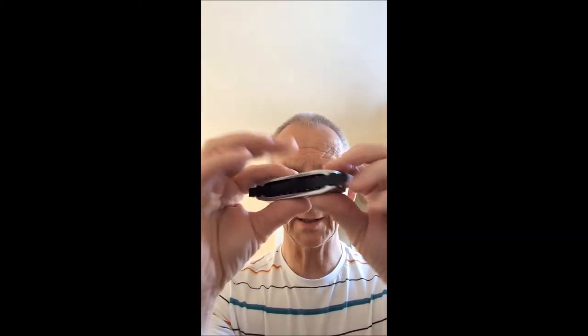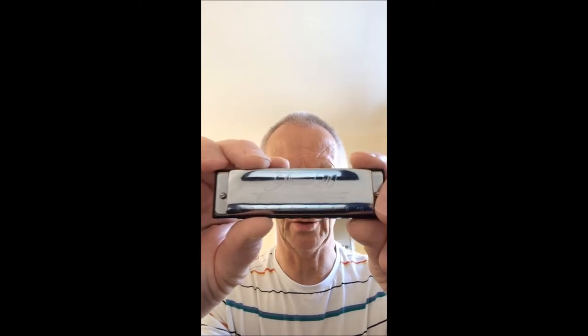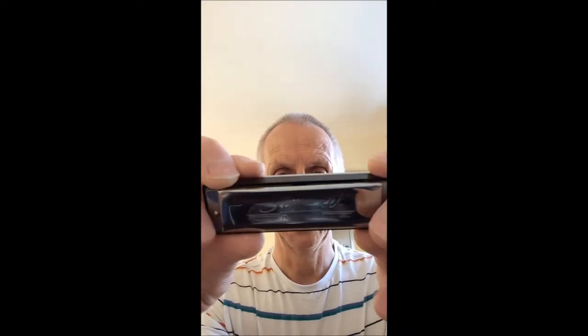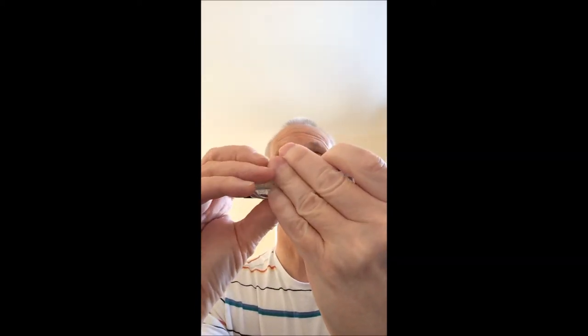So let's have a look at the harmonica itself. Now it looks like a cheap throwaway one you're getting as a free gift, but it's not. It's a very good professional musical instrument. Special 20. Progressive. This particular one — and you wouldn't know it unless you look very carefully at the top cover plate.